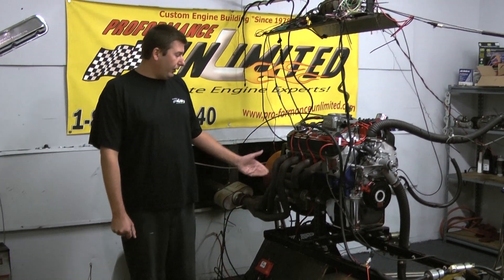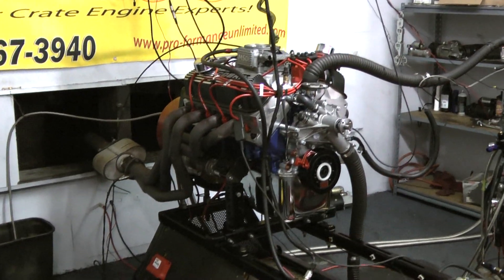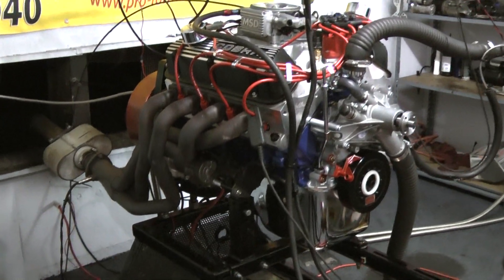Hi, welcome to Proformance Unlimited. Today from Adonis Dan we have our 302, 315 horsepower Crane engine package with the MSD Atomic EFI.